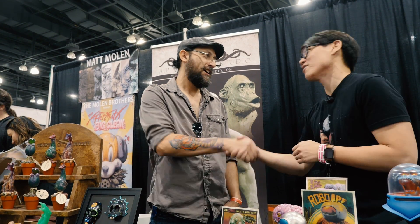He ships all around the world, so check them out. Awesome — great to see you here. Always a pleasure.